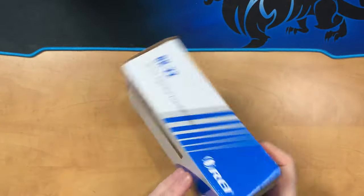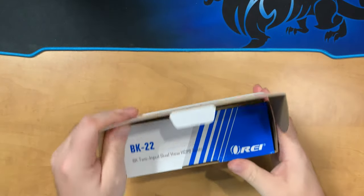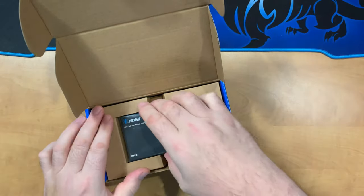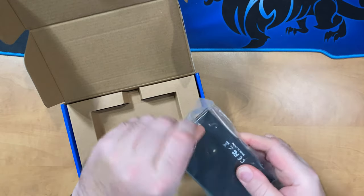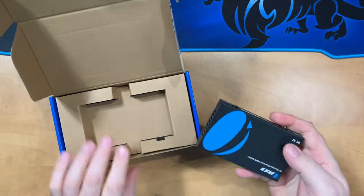Let's go ahead and unbox the O-Ray BK22. This is an HDMI 2.1 splitter supporting up to 8K60. Getting the splitter out itself — first of all, very heavy when you take it out. This is quite a solid unit by feel and weight. All metal construction here.